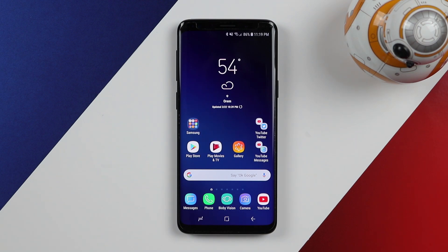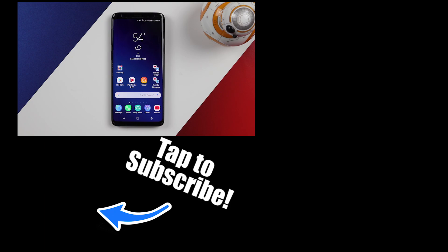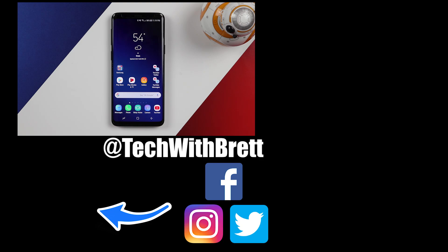That is how you use your micro SD card on your Samsung Galaxy S9, S9 Plus, or many other Samsung devices. If you have any further questions about how to use the micro SD card, please leave a comment below. If this is your first time here, I'd love to have you subscribe to be notified of new and upcoming videos. Thank you guys so much for watching — I can't wait to teach you more on the next one.